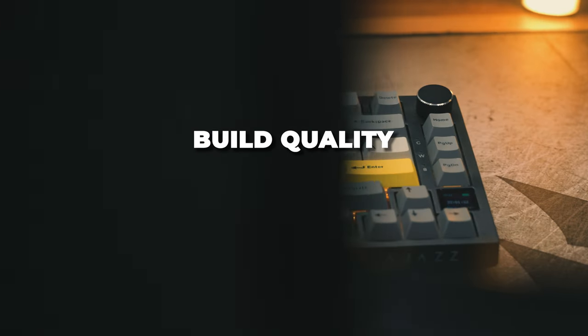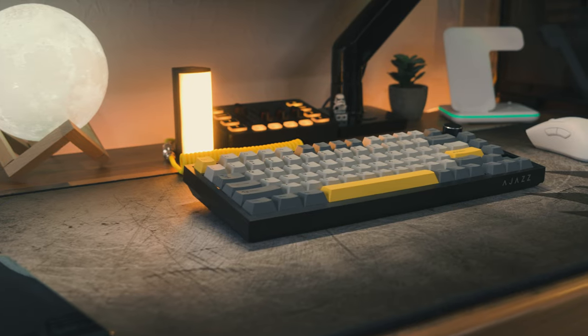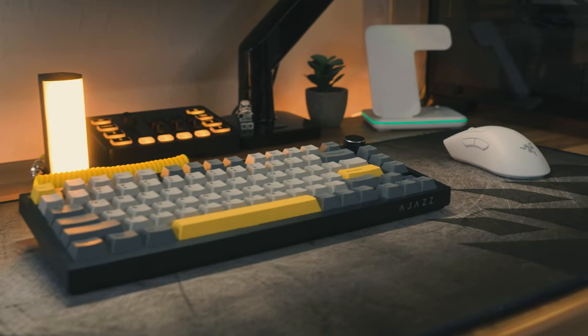The features are pretty decent, but what is the build quality like at just $60? For the price tag, the build quality is fine. It's all plastic, but at this price point, are you really going to be expecting aluminium or machined aluminium? No, you're not really going to be getting that in a keyboard which costs this amount of money.